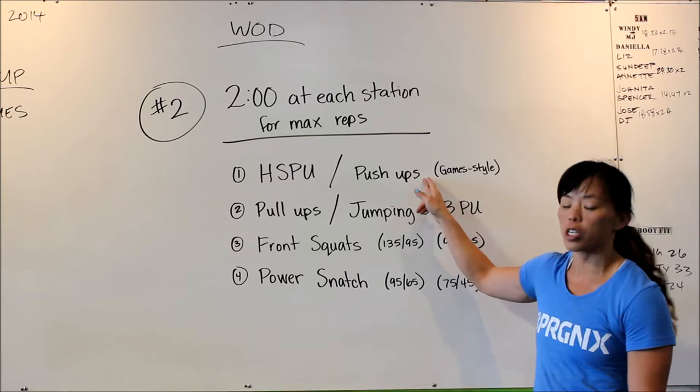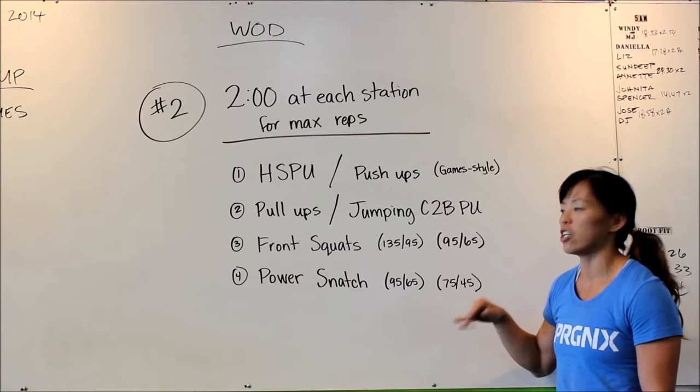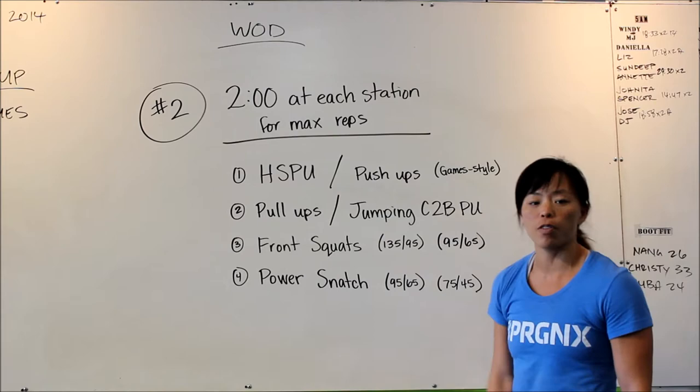For the scaled, it's push-ups game style, which is hand release at the bottom; jumping chest-to-bar pull-ups; front squats at 95/65; and power snatch at 75/45. You can scale down if need be — you just don't get a chance at podium. You can also scale up if need be, but you don't get extra points; it's just bragging rights.